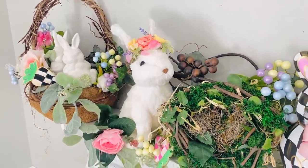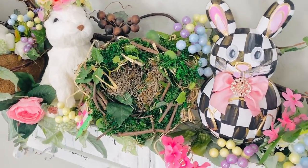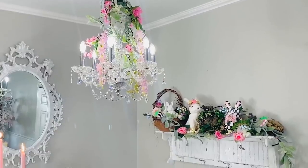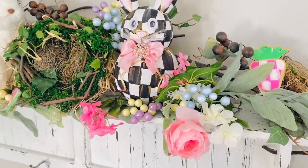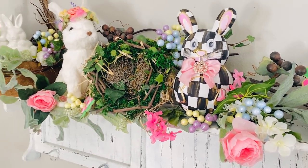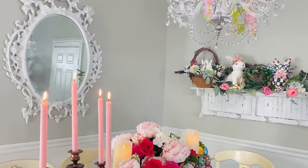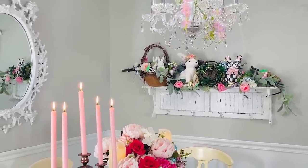I added in some pretty florals and some other Dollar Tree DIYs with that little checkered carrot. I'm going to link the rest of those Dollar Tree DIYs from my I Love Spring series. Here's that little checkered bunny from Dollar Tree that we painted in my last video. This little dining room shelf now has a blooming spring floral, and it kind of works into my living room because we have an open floor plan — it's why I always try to make everything cohesive and really blooming and beautiful.